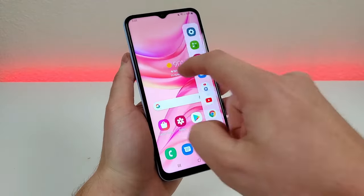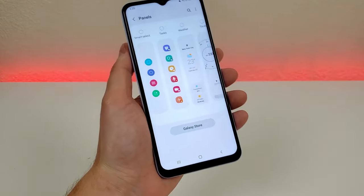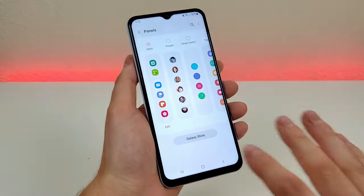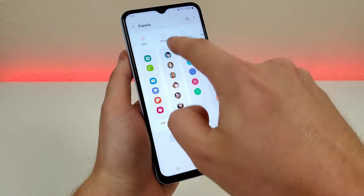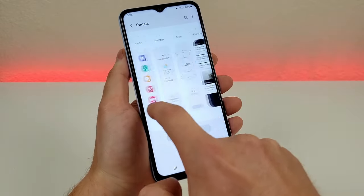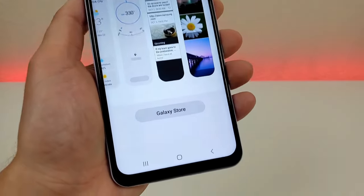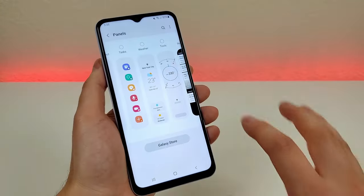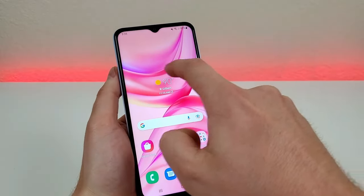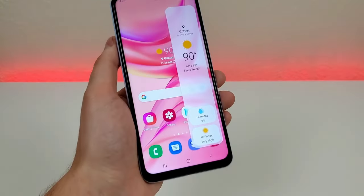In addition, there's a gear icon for settings in the edge panel. If you go there, we have even more options. You can have apps as your panel, but also people for contacts, smart select, tasks, weather, tools, reminders, and even the clipboard. There are also additional options in the Galaxy Store. For example, enabling the weather panel and swiping over will show your local weather right there.